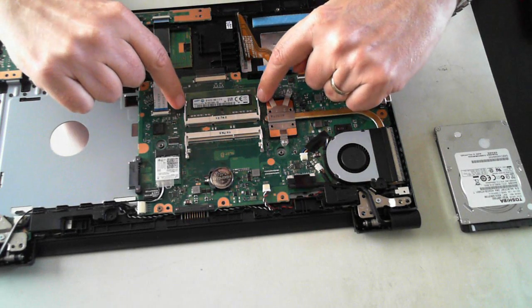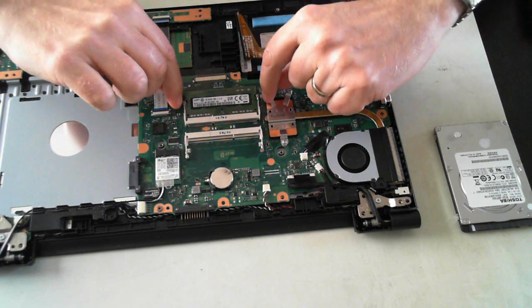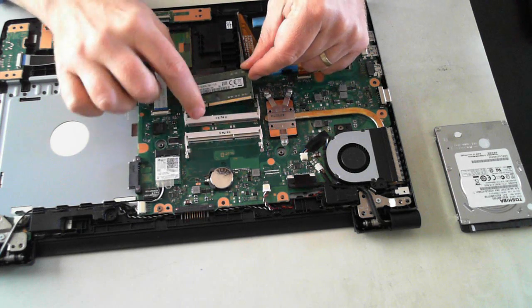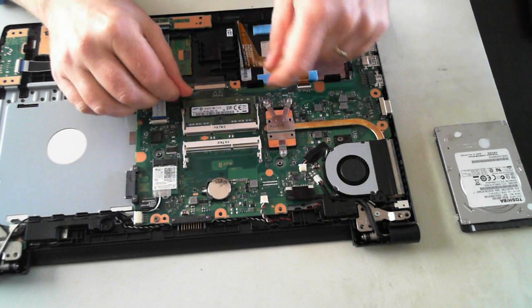The memory itself is just held in by two silver clips on either side, so just pull them outwards and the memory will pop up, which you can then remove. To push it back in, make sure the little gap lines up, push it in, and then push it down until you hear it click.